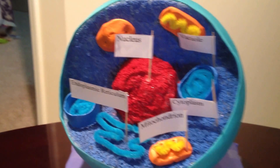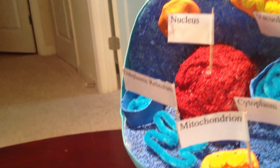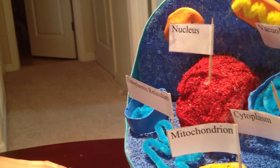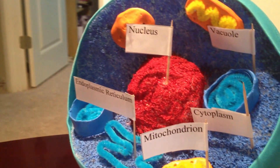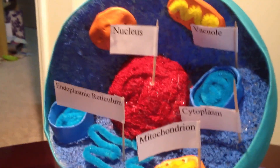To make the nucleus, while I was cutting the one-fourth off I made a little sphere in the middle and painted it red so it could show the nucleus.